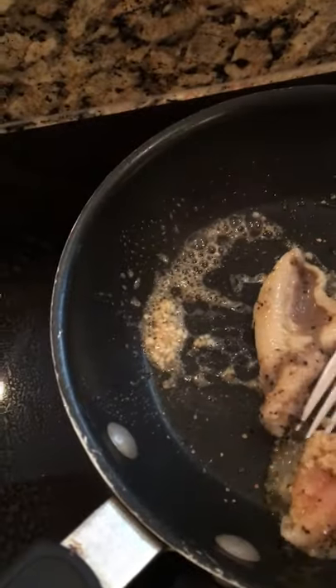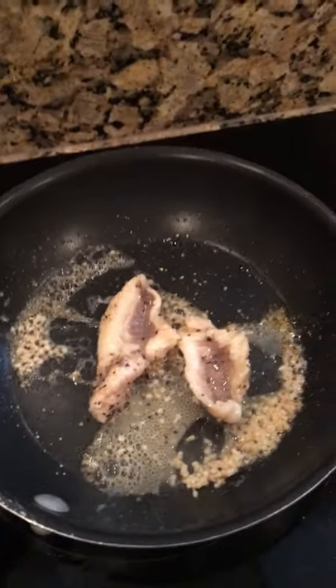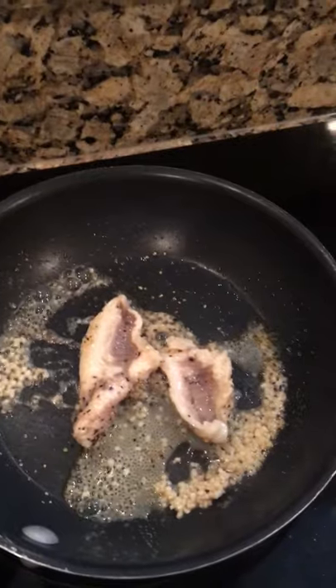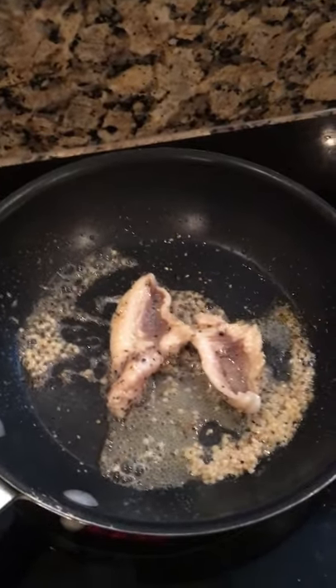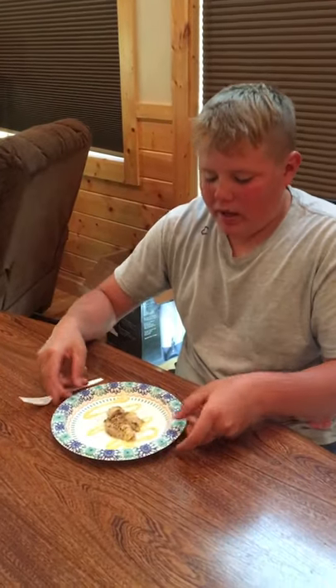Oh look at that — just like chicken. I looked this up online to make sure I wasn't going to die, and they say it's tasty, so I'm going to give this a shot. Add a little more pepper to this side. And we'll see you guys when I start eating this fish.